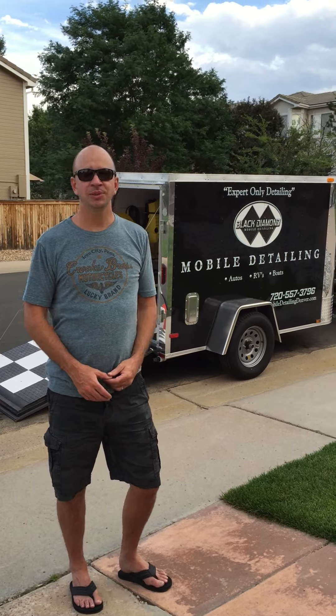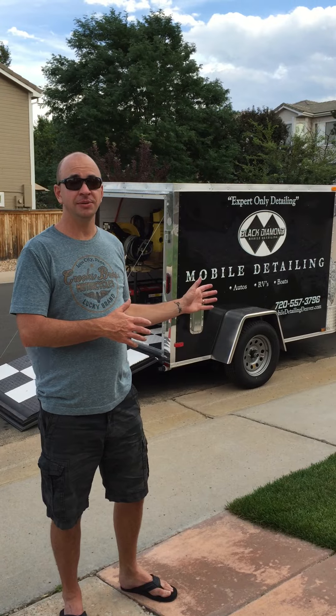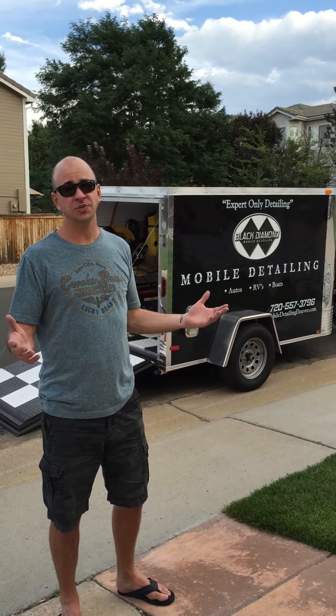Hi, I'm Steve Peters with Black Diamond Mobile Detailing. I just wanted to shoot a quick video and show you exactly what you'd be getting with the purchase of the business, so it's not just photos.